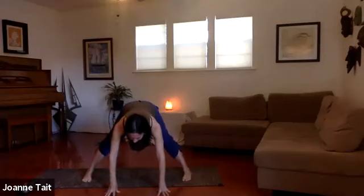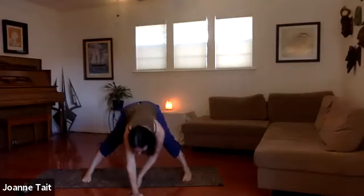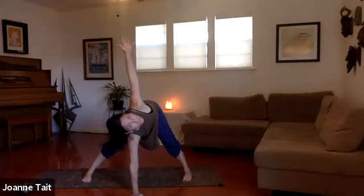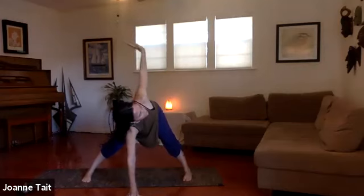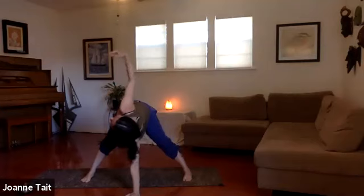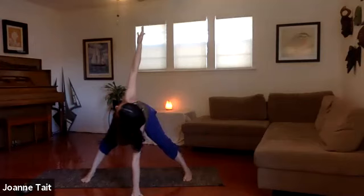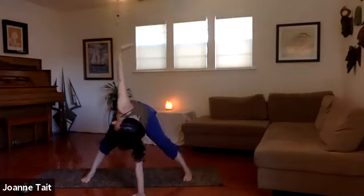We're going to breathe in, keep that nice long spine. Take your right hand in front of your face on the floor and we're going to take a nice easy twist. Inhale — peel the left arm up and open like a bow and arrow. Find length through the spine, open the chest, try to keep the neck long. Maybe you're on a block. Breathe in. Exhale, float that left hand down to replace the right, pull up on the other side — bow and arrow, reach up, open the chest. Nice and long in the spine, nice and firm in our feet. Good breath. Exhale, float that right arm down.